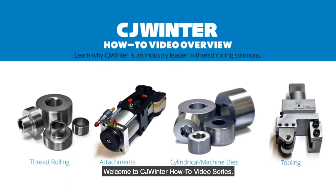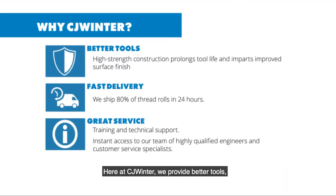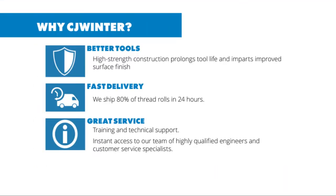Welcome to CJ Winter How-To Video Series. Here at CJ Winter we provide better tools, fast delivery, great service, and value.